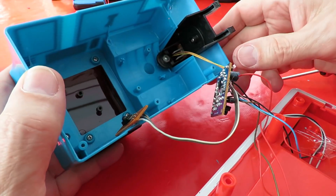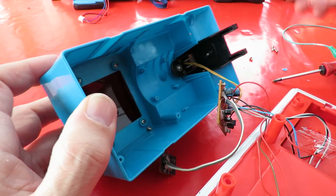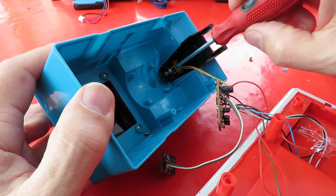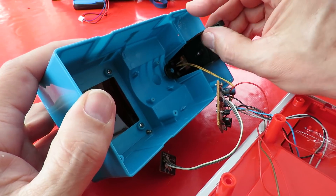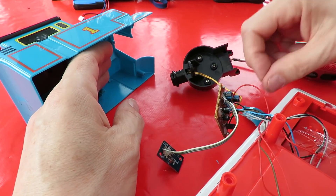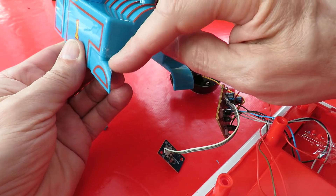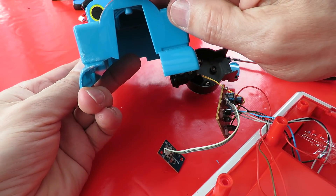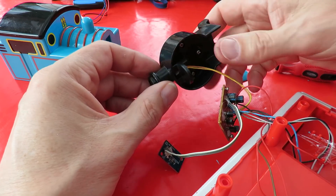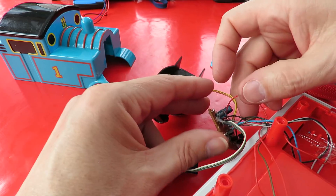Infrared sensor. It doesn't look like that wants to come out. Okay, that bit's broken as well — it's a bit of a state, this one. Ah, that's what all that white stuff is around there — it's been glued back together. All right, so up in there there's an LED. I'll leave it alone for now.